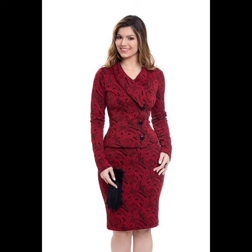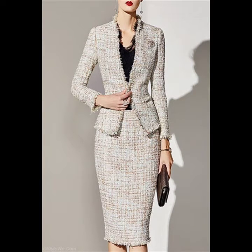Welcome back to my YouTube channel. In this video, I am going to show you ideas and designs about pencil skirts.